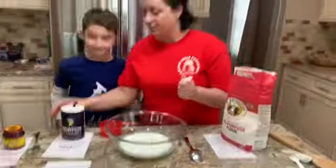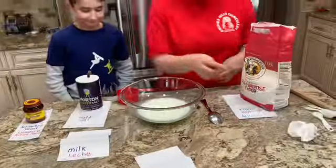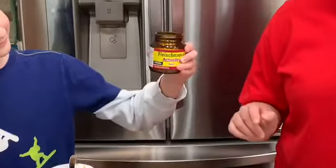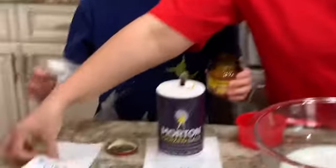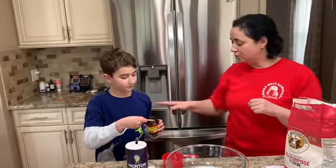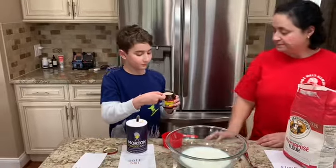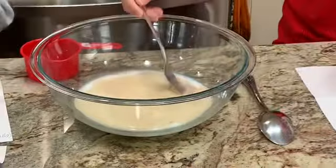We can mix it up a little. Now we're going to add one tablespoon of active dry yeast — levadura activa seca. Just one full tablespoon — add it right in and mix it up.